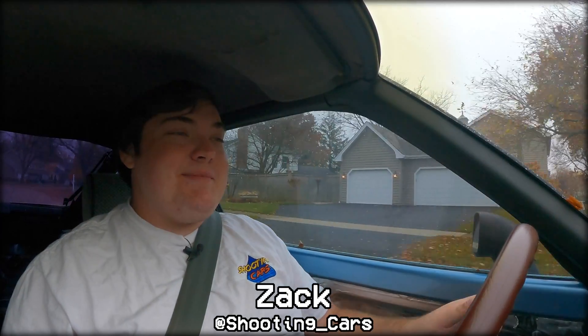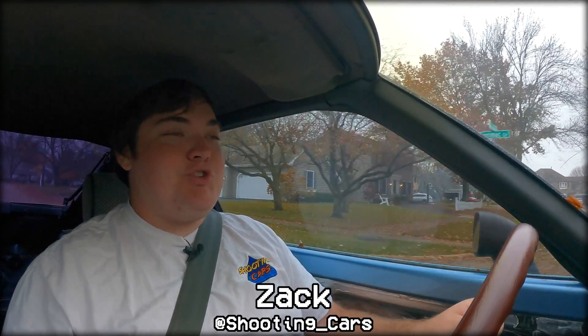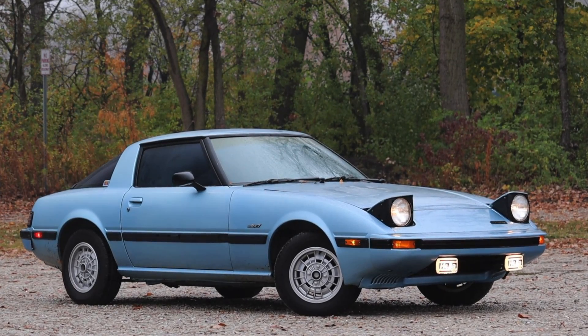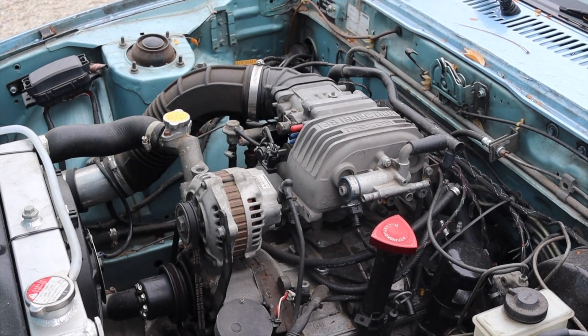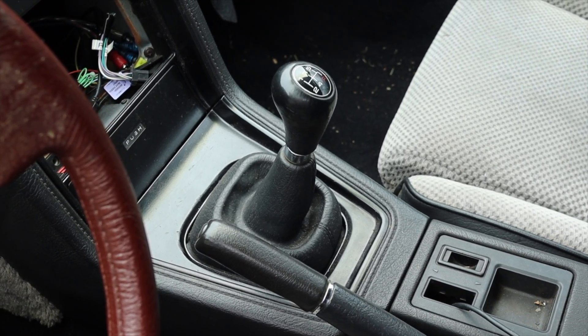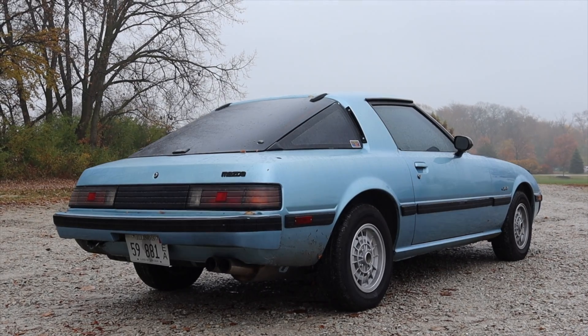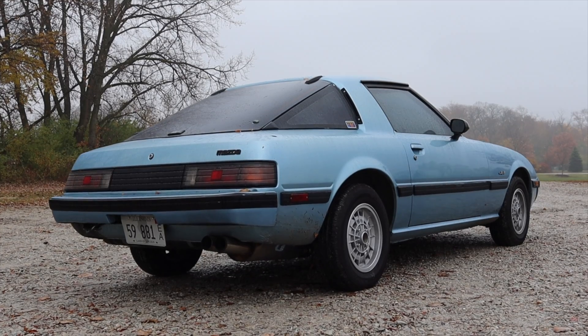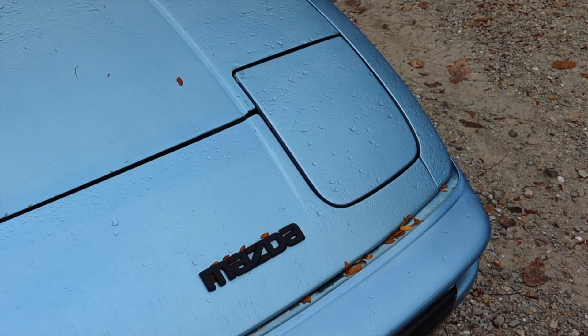What's up guys, my name is Zach and today I am driving my 1985 Mazda RX7. Up front is a 1.3 liter rotary engine and down below is a five-speed manual transmission. I am super excited to be filming my 1985 RX7 because I have a lot of work done to this car and I'm excited to share it with you guys in my review format.